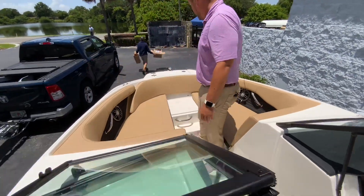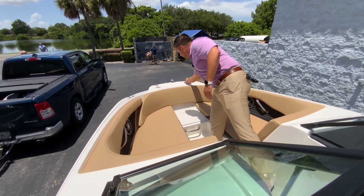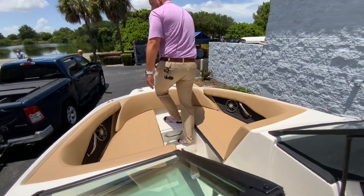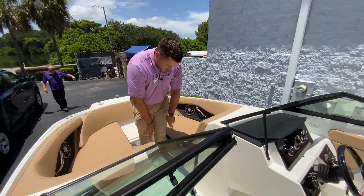You've got a stereo system and an anchor locker up front. There are integrated nav lights, and then a step if you want to get on and off the trailer or dock, with non-skid there. You've also got recessed cup holders, so you're not going to be wearing what you're drinking.